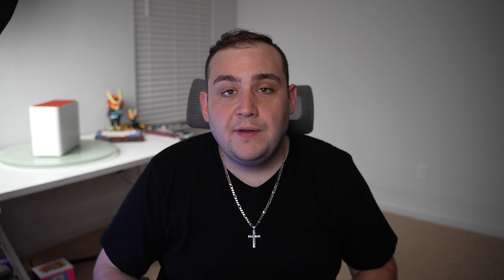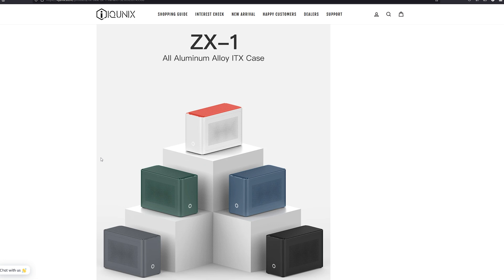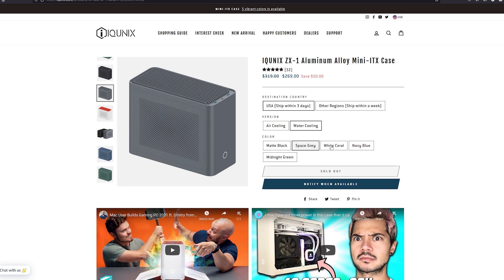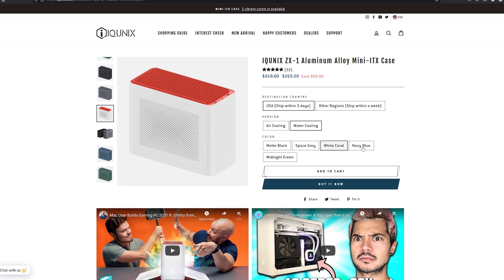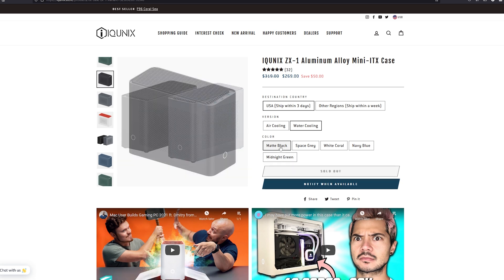On the top front end of the case you'll find two USB 3.0 ports, an audio jack for a headset, a microphone jack, and a USB Type-C port. On the lower front end is your power button. The case comes in multiple color options on their website — it was very difficult for me to choose because they all look really nice. Ultimately I opted for the coral color, which I really like — that white aesthetic with the orange top gives the case a bit more flair and should look great in the new studio.